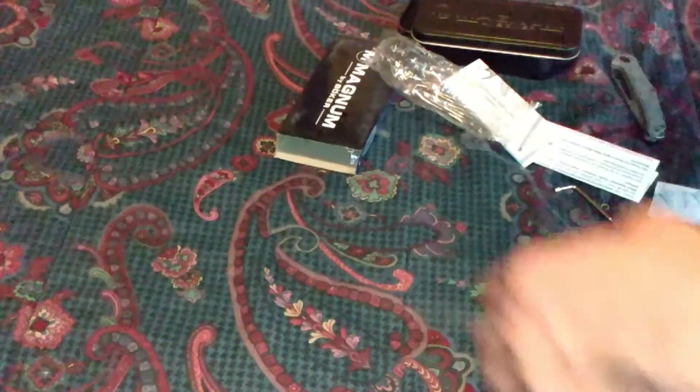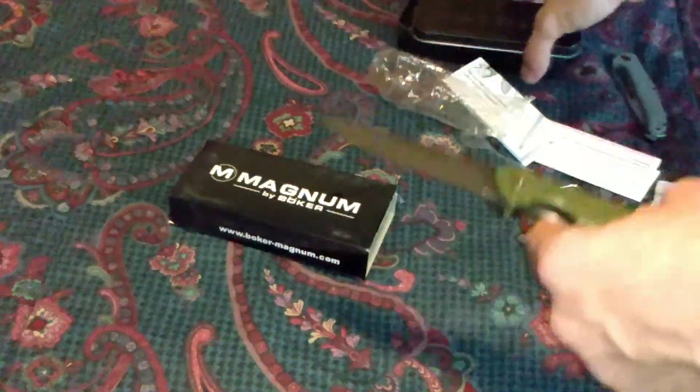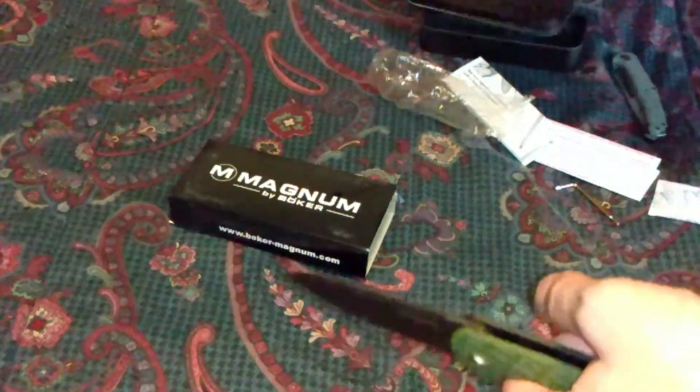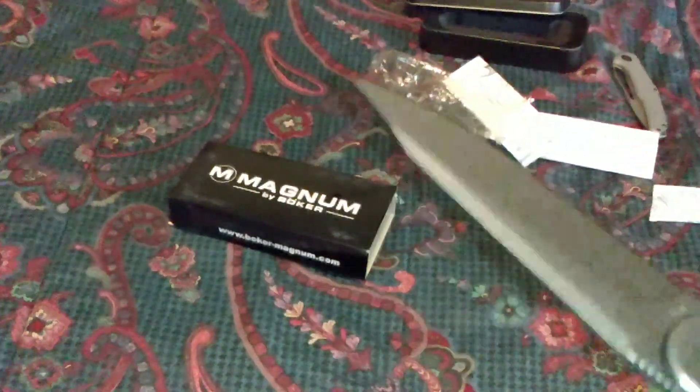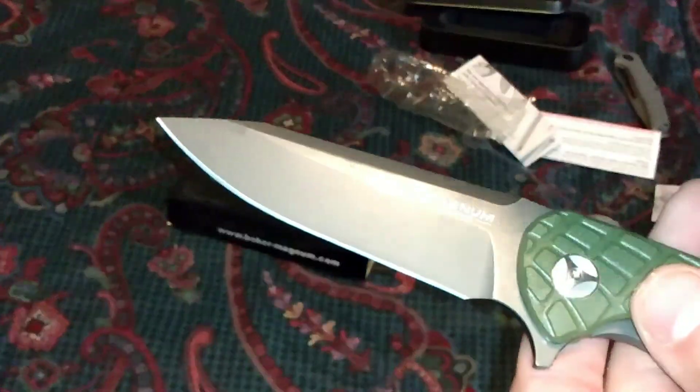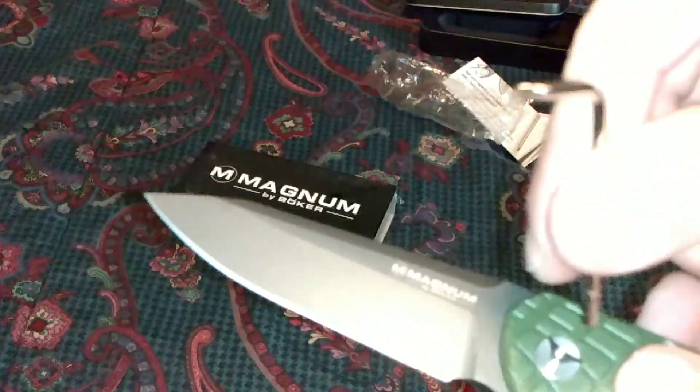The Boker Magnum series, with the tin and the knife and 440B steel. Why would they give me this tool if I don't have thumb studs because of the pivot screw?